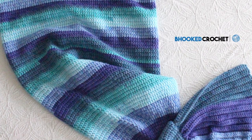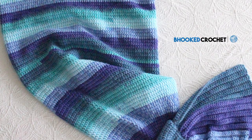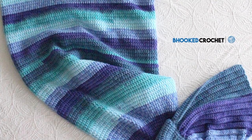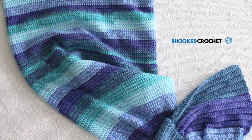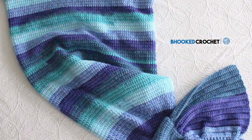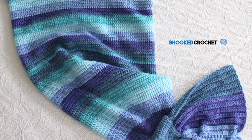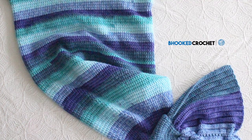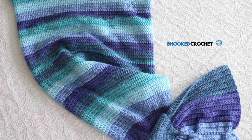In this episode of Be Hooked Crochet, I'm going to demonstrate how to crochet the Mystic Mermaid Cocoon. This pattern was originally released back in 2014 and has gone through a redesign in 2017, which includes five different sizes, brand new yarn, and a few modifications. You can get the free pattern, written instructions, and supplies list at BeHookedCrochet.com/mermaid-tail. I'm your host Brittany, so let's get started.